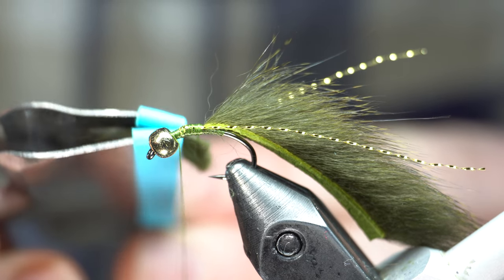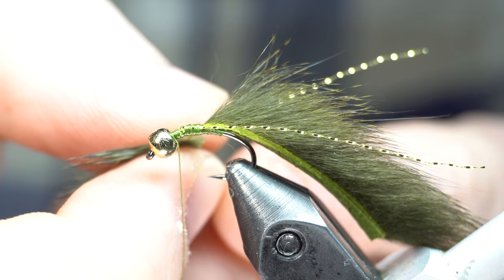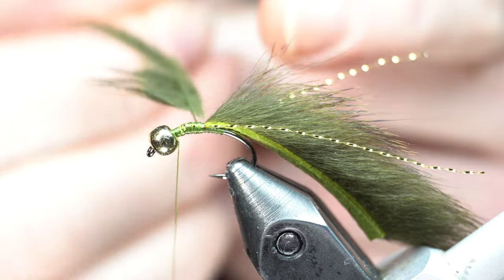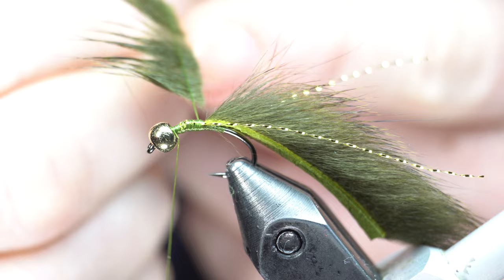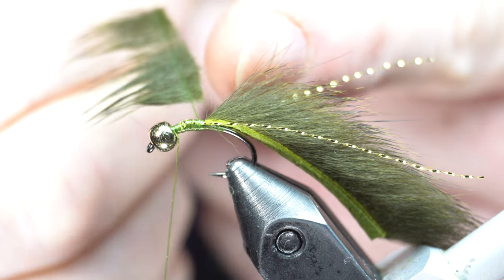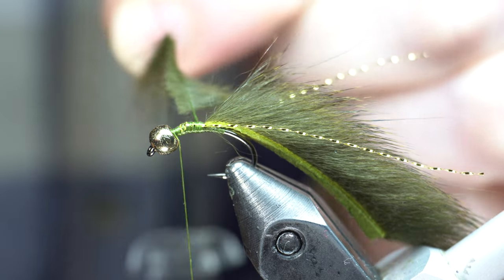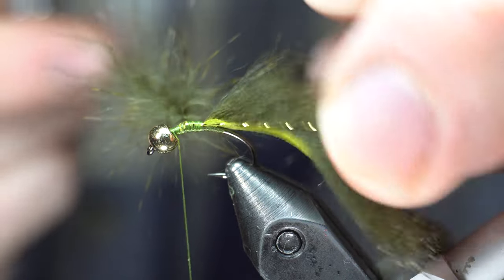You just stick it into your loop there. Then you want to separate this — be careful doing it. Just make it kind of a little longer, and then at the base here you can just push to bring that closer. You don't have to worry as much up here, but right here you really want that almost right to the edge of the thread. Then just twist it up. Make sure you don't trap your flash or anything.